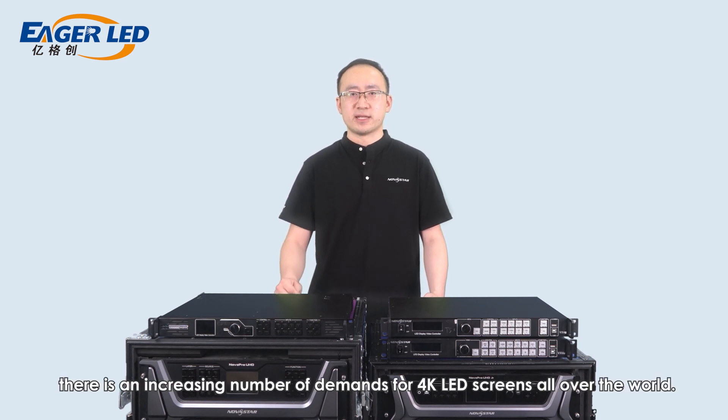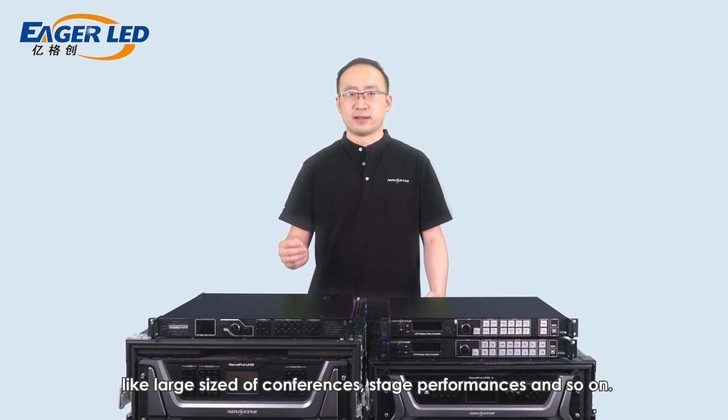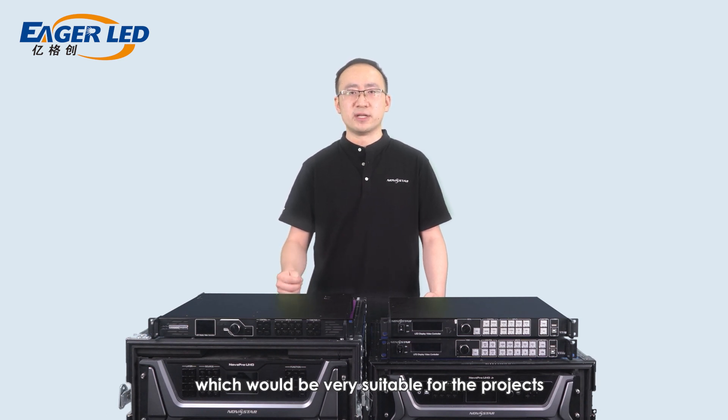During recent years, there has been an increasing number of demands for 4K LED screens all over the world. They can be found in high-end fixed installations, rental activities like large conferences, stage performances, and so on. Based on this trend, I'd like to introduce two important video controllers of NovaStar that are very suitable for projects using 4K LED screens or larger: NovaProUHD Jr. and NovaProUHD.